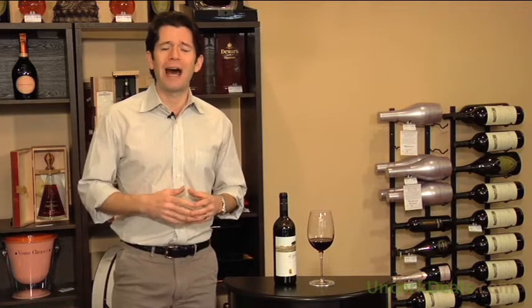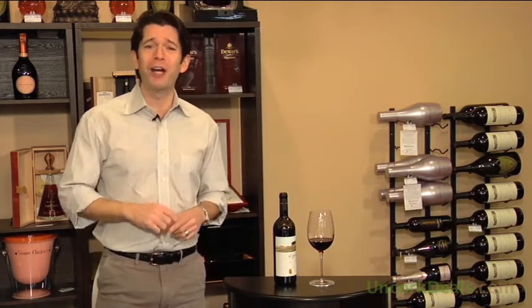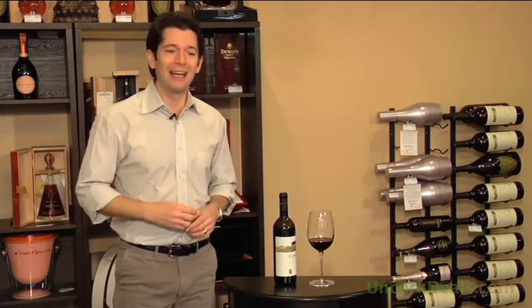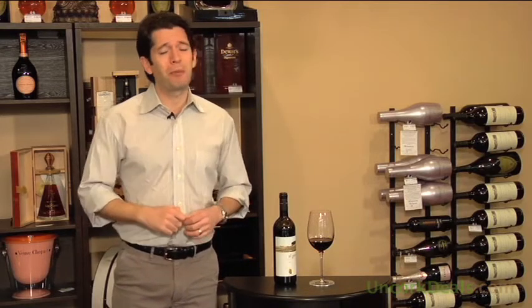I would decant this for a half hour to an hour before drinking it. I get distracted when there's really good wine like this. Anyhow, delicious wine. Clearly earned the 91-point Spectator rating.